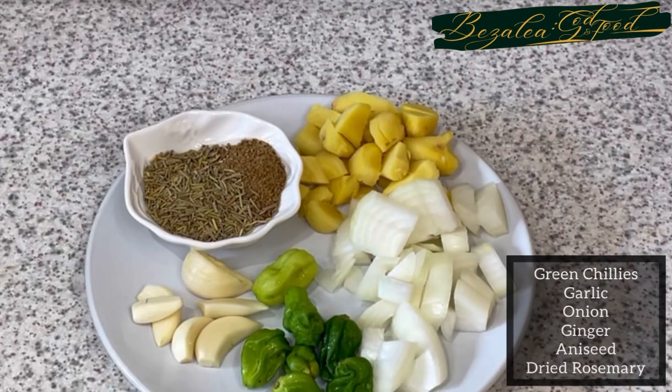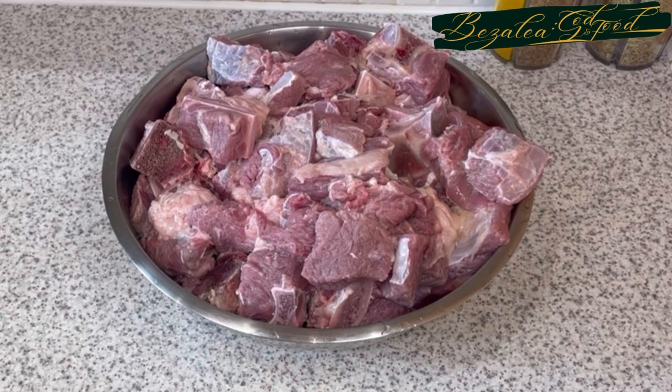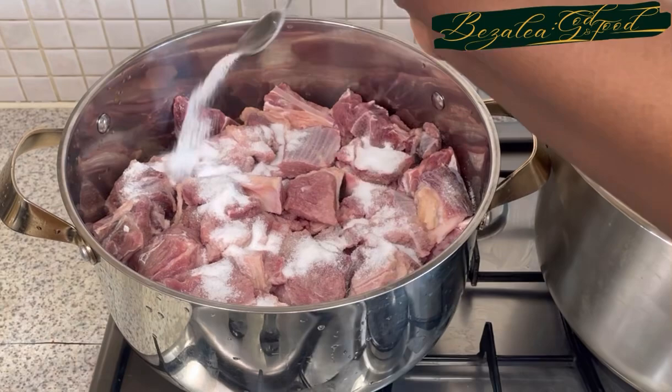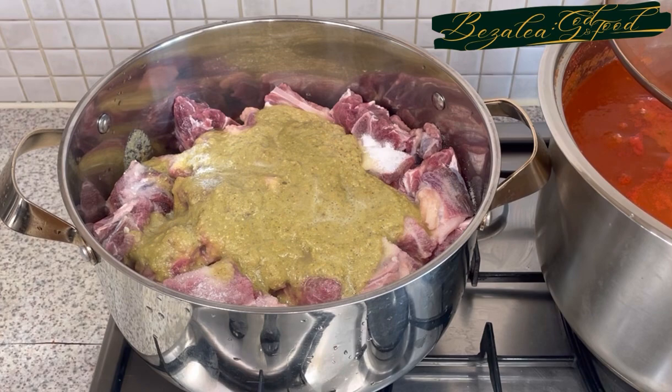Now we're going to start steaming our meat. The ingredients you need are garlic, ginger, onions, aniseed, rosemary, and some chilies — I've blended these. This is my beef. For the beef, you need bone-in beef, not boneless, because the bones give a special flavor and make it really really delicious. I'm adding my salt, and as I always say, season your meat very well at the very beginning so it's tasty in the end.